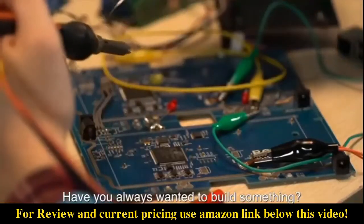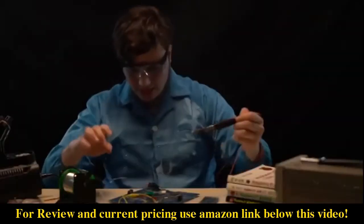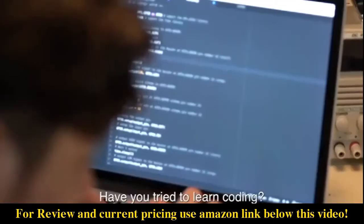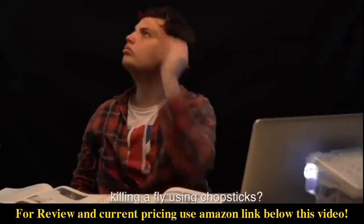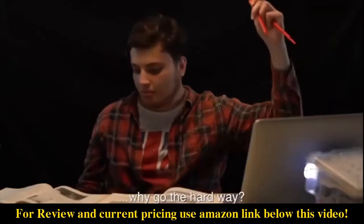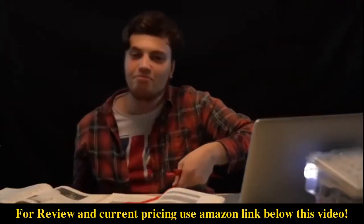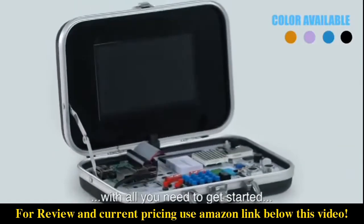Have you always wanted to build something but were afraid to burn your house? Have you tried to learn coding but find it as difficult as killing a fly with chopsticks? If you can learn the easy way, why go the hard way? This is CrowPie.